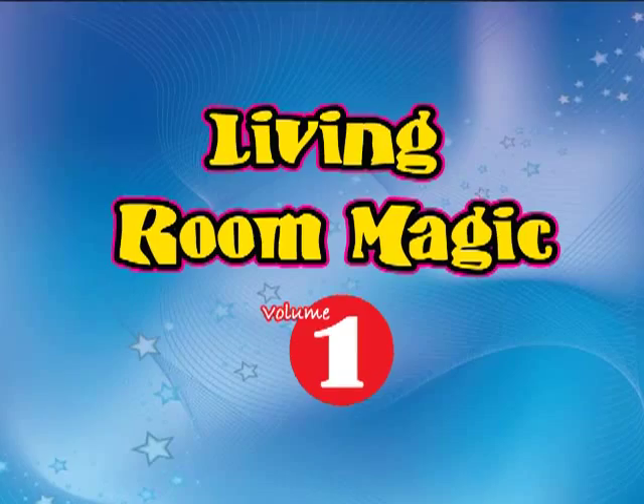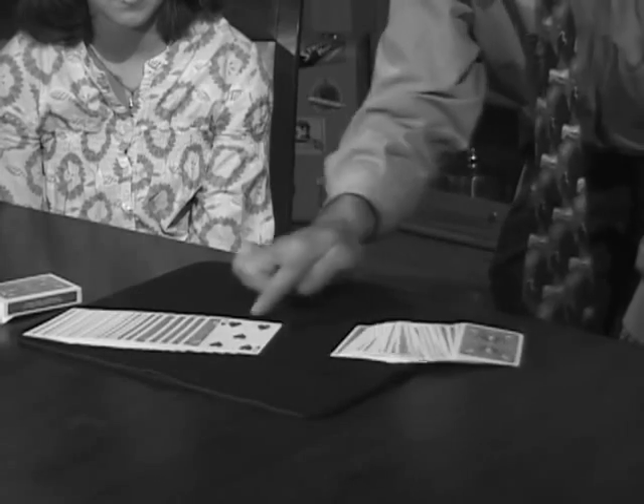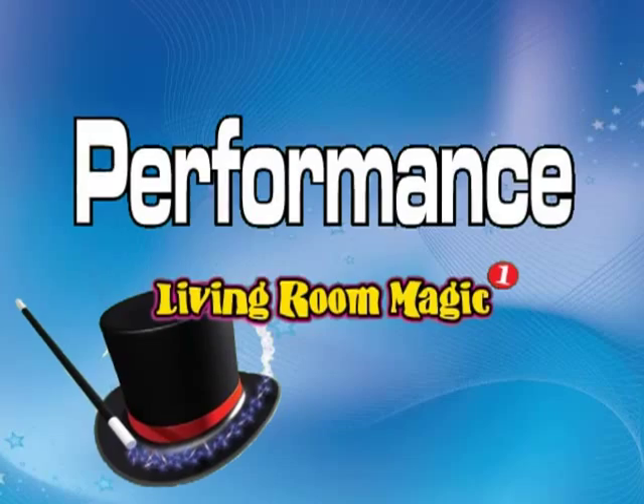There's a new way to learn magic. Introducing the Magic Tricks and Secrets series of DVDs, all done with items you already have around the house. Prepare to amaze your friends.